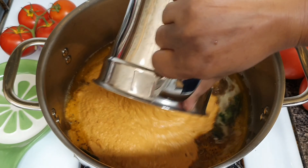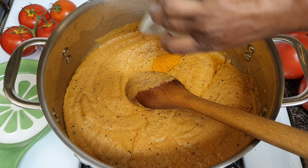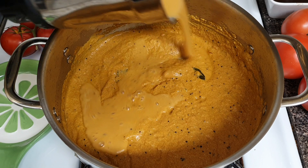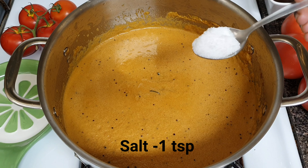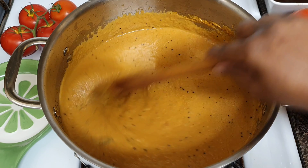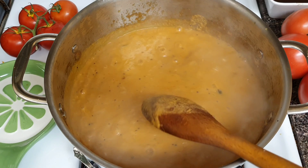Add more sauce, add the boil, add the sauce, add in a mixture. We will add 1 teaspoon of tea. We will cook on medium flame for about 5 minutes.